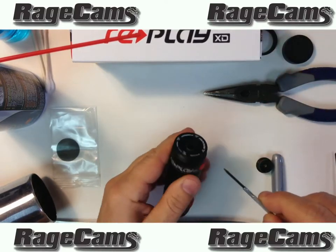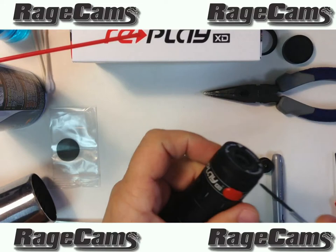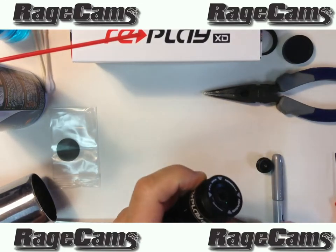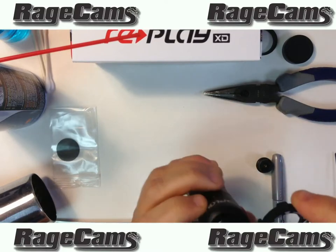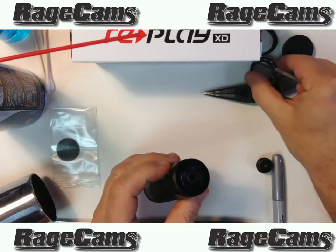Now you take the screwdriver, and right at the very top where the power button is, a little tiny notch is going to pop out this little ring that surrounds the lens so you have access to it.